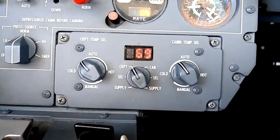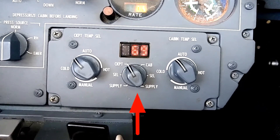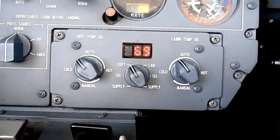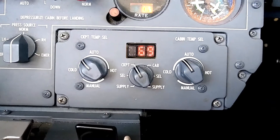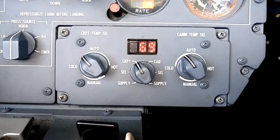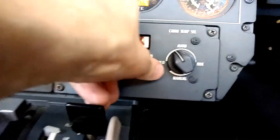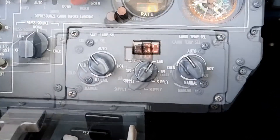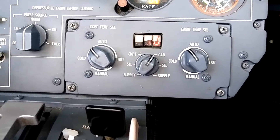The way this system works is we have a selector in the middle that we can select either cockpit or cabin, and what we're doing with that selector is just displaying the temperature in Fahrenheit for either the cockpit or the cabin. Right now we're showing that it's 69 degrees Fahrenheit in the cockpit, and if I jump over to the cabin feature, we see that it is 70 degrees Fahrenheit in the cabin.